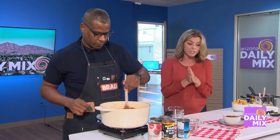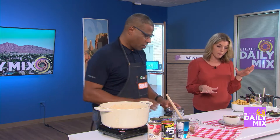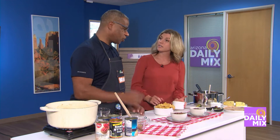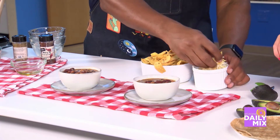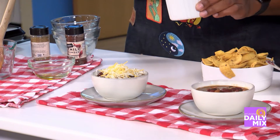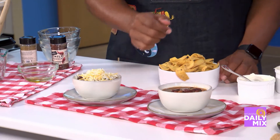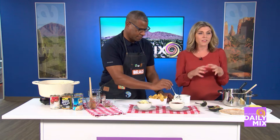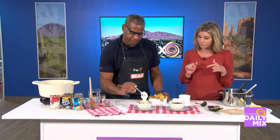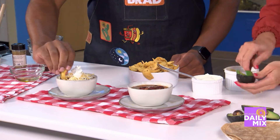The best part about chili is the toppings, in my opinion. I've got a bunch of different toppings over here. What do you like to top your chili with? Cheese — get in there. I like serving a little toppings bar so everybody can pick and choose. Especially for kids — they like to get involved, have a little autonomy, and they'll be more likely to eat it if they get to choose. Sour cream, corn chips, avocado — I'm going to do avocado.